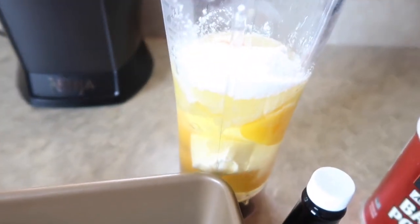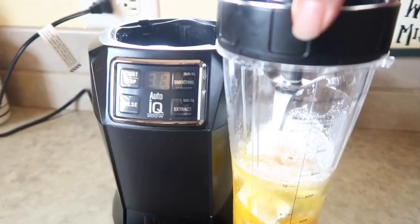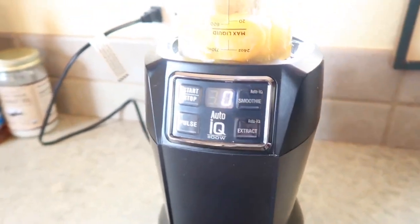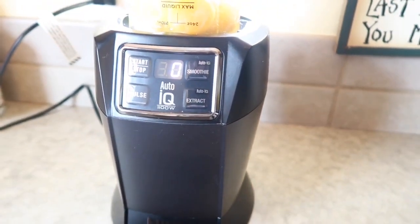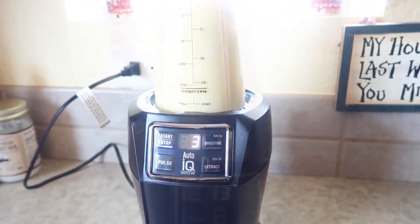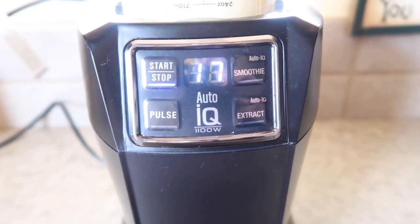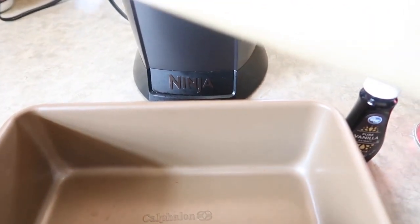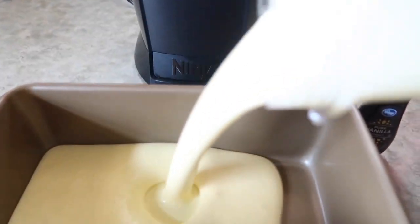I'm going to put my lid on my blender cup. Our mix is done and we are just going to fill our loaf pan.